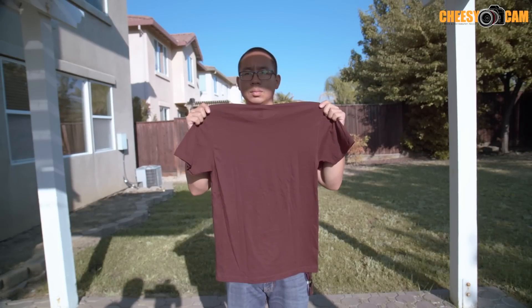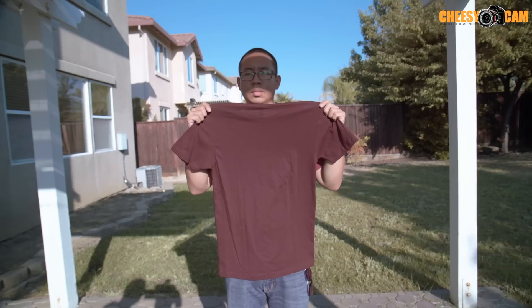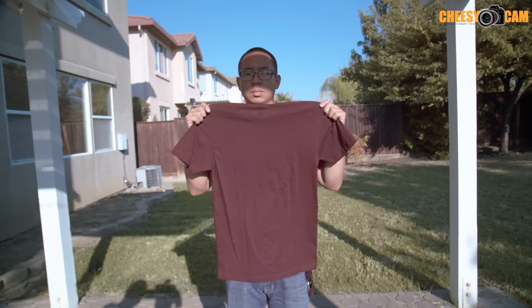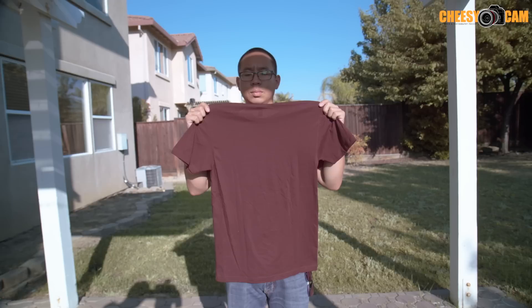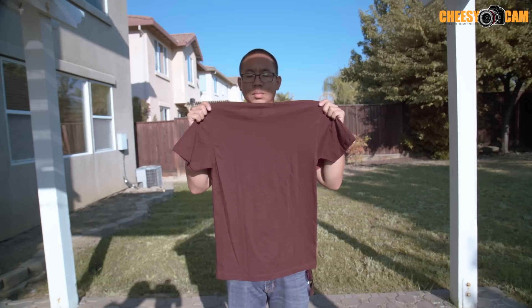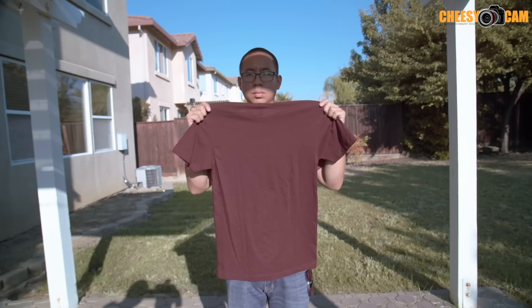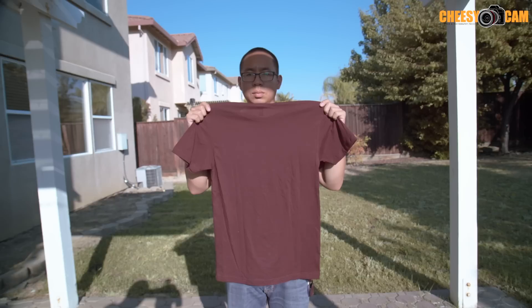This is with the Tiffen 1.2 ND filter — not Tiffen's IR filter, just a standard ND filter from Tiffen. You can see how red the shirt has become. This filter makes the image even worse, so I would try to stay away from this filter.